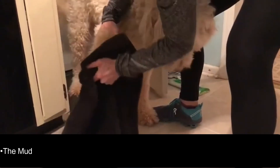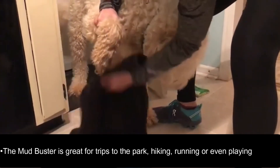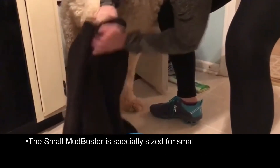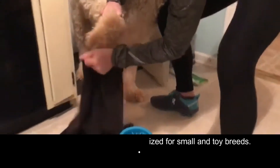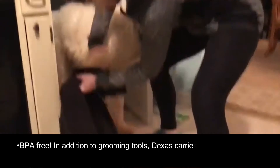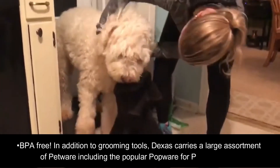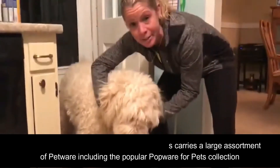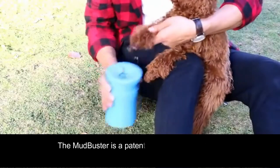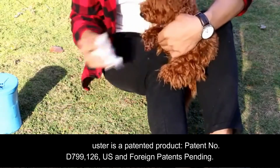The Mudbuster is great for trips to the park, hiking, running, or even playing outside. The smaller Mudbuster is specially sized for small and toy breeds. BPA free. In addition to grooming tools, Texas carries a large assortment of pet wear, including the popular Pawwear pet collection. The Mudbuster is a patented product — patent number D799126.